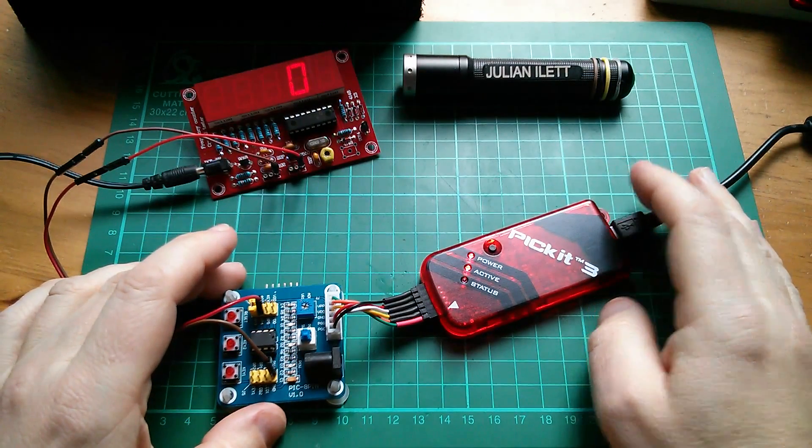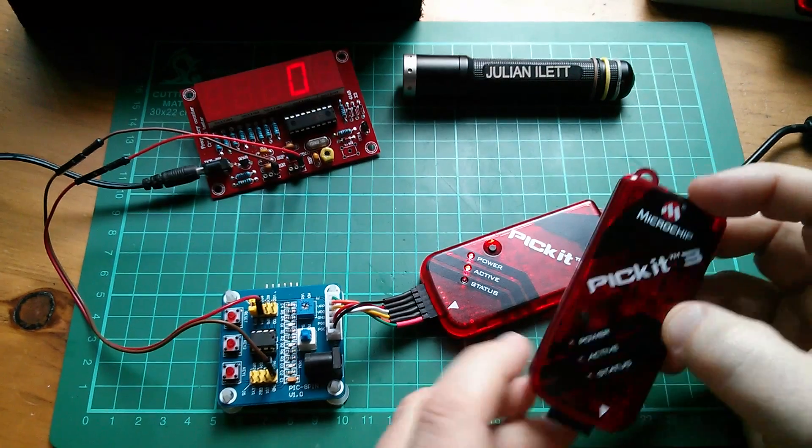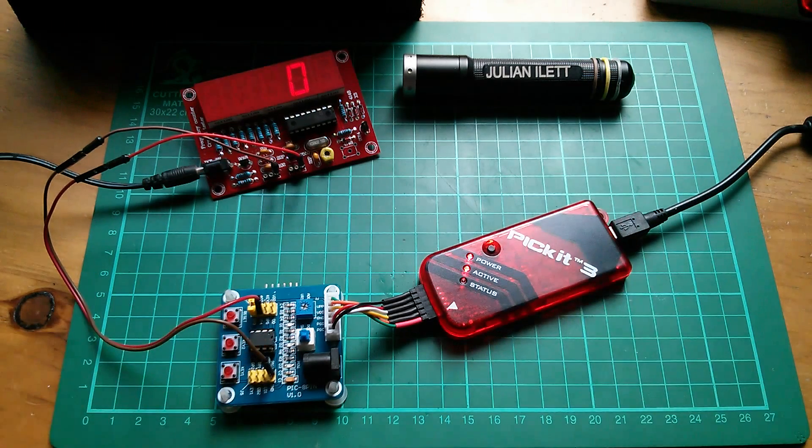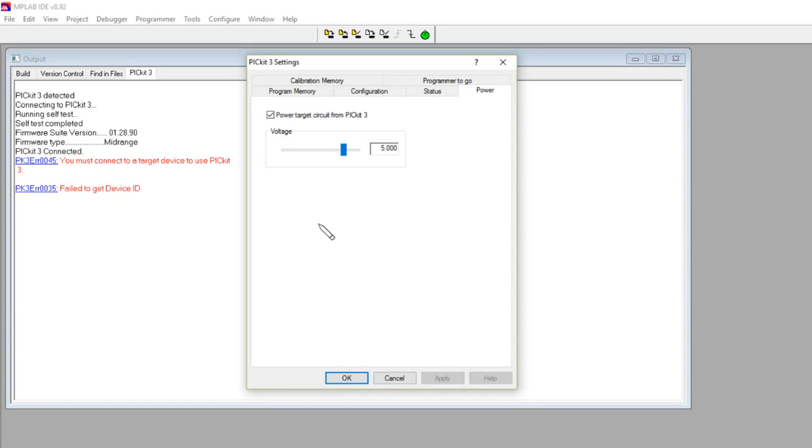I'm not saying you have to spend money on a genuine Microchip PIC kit 3 — I think we can press on with the clone. One of the problems is it can't even get the device ID. Reading the forums, this was also happening with the genuine PIC kit 3. Some people say if you reduce the voltage to 4.875 volts and click Apply, it does actually manage to do a read. So that little tweak is successful for getting the device ID. But it's a bit nasty, having to adjust the voltage.